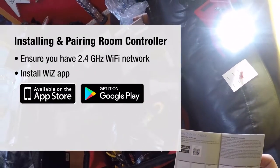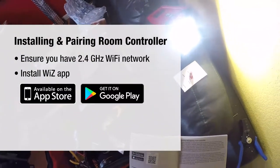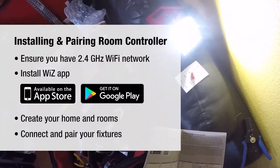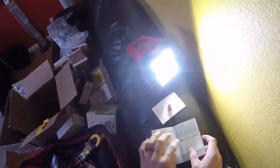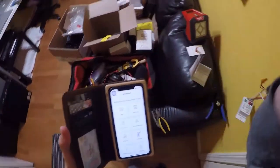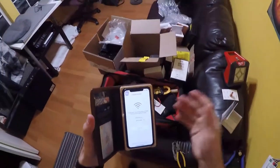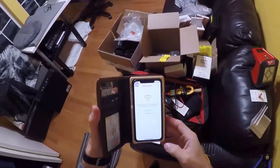We're going to open up the Wiz app. I've done this before with other devices - lamps like we have up there. We're going to get into our home, add a room, name it, select from the list, and add the device. When I open the app it should recognize the lamps and also this device. We're on 2.4 gigahertz - we know that. My password is updated and the network has been online for more than a couple of minutes, so we shouldn't have any connectivity issues.